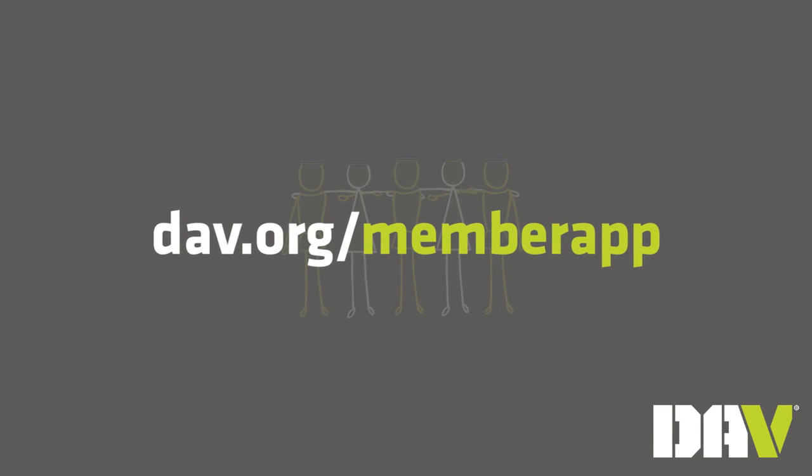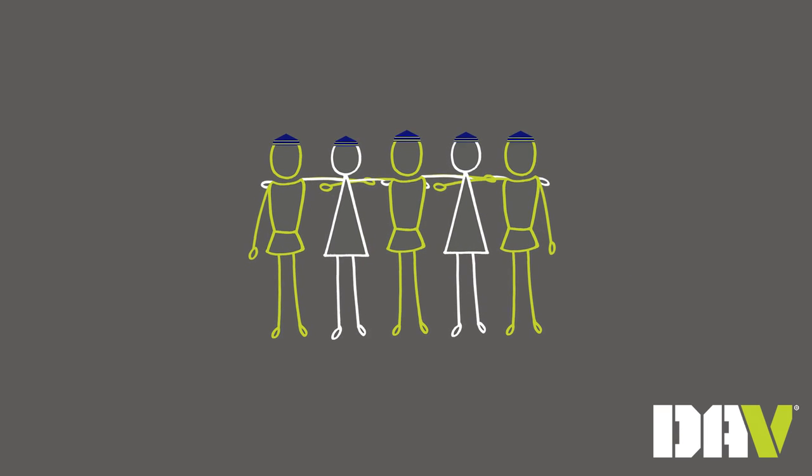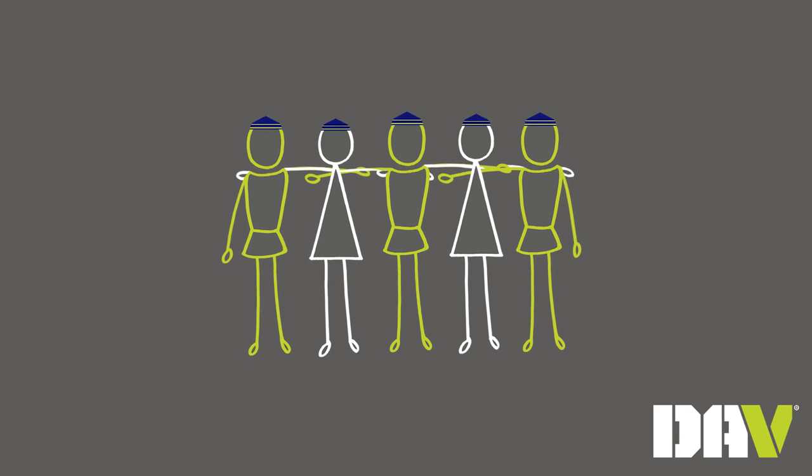Remember DAV.org/member-app and save it to your phone or tablet. DAV always welcomes new members, and with your help we can continue to provide them a lifetime of support.